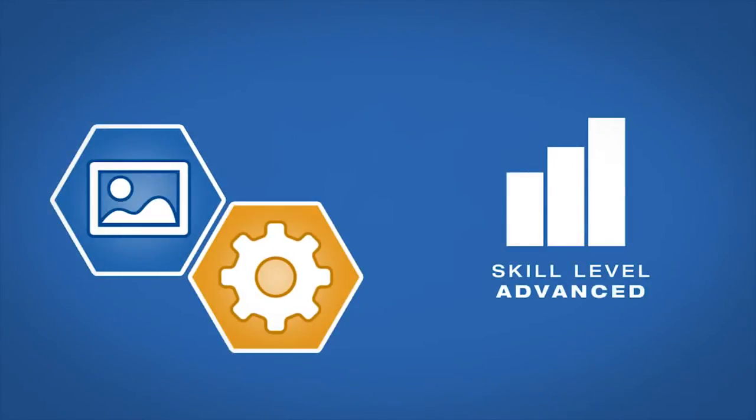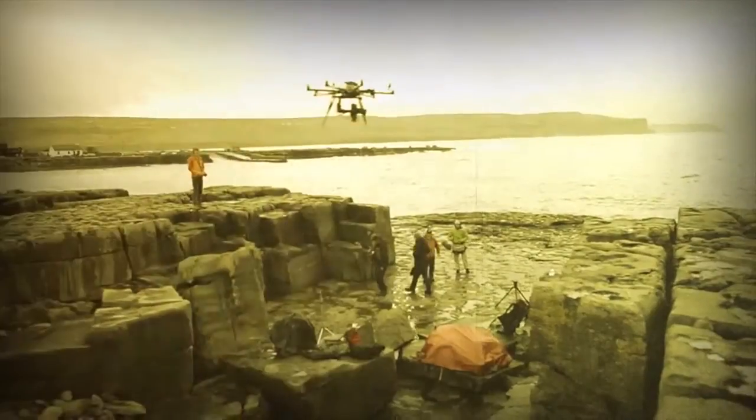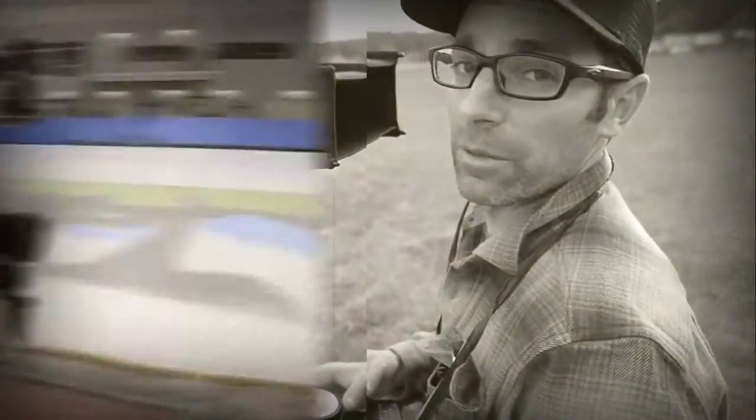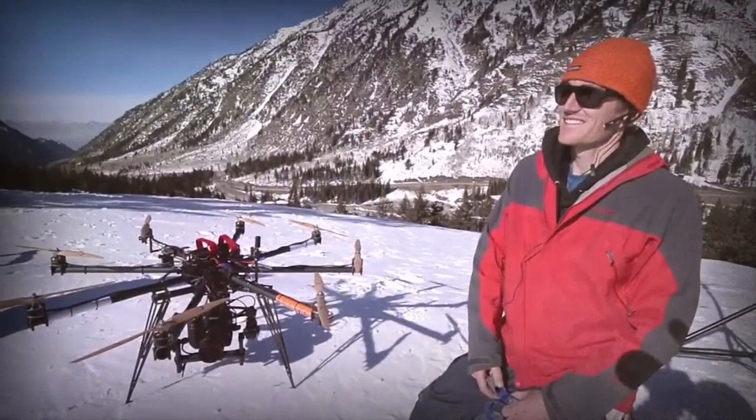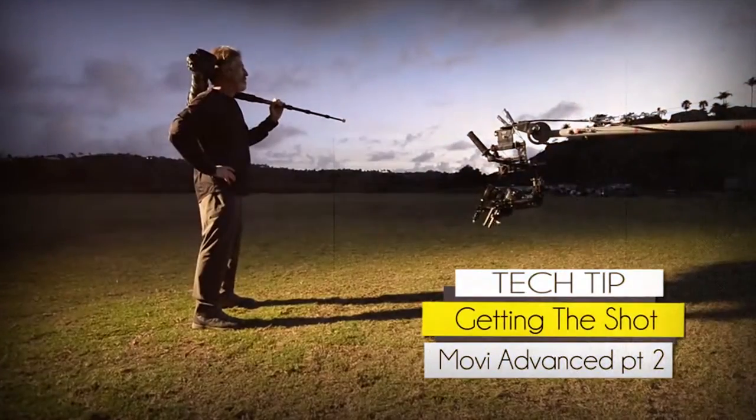AdoramaTV presents Getting the Shot with Corey Rich. I'm Corey Rich and you're watching AdoramaTV. In this tech tip, I'm going to talk about the next level of Movi use.